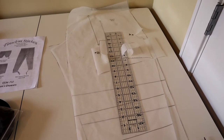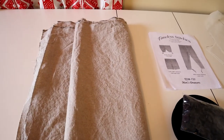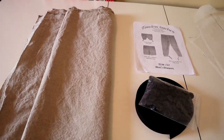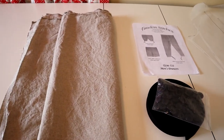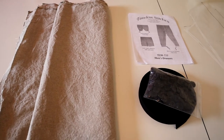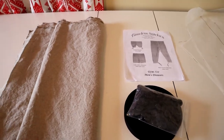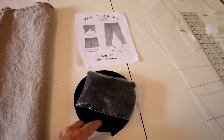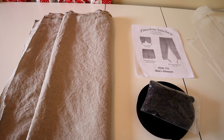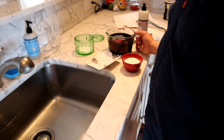I've got my pattern traced and cut out, my fabric prepared — I overcast the edges to keep it from fraying and put it through the washer and dryer. I want these to be a wearable item and not just something costume-y, so I think I'm going to treat them sort of as a lounge pant. I'm going to dye them gray so they match better with the black trim buttons. So I'm going to get started on the dyeing process now.